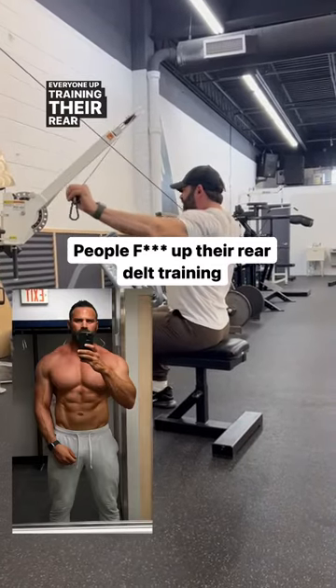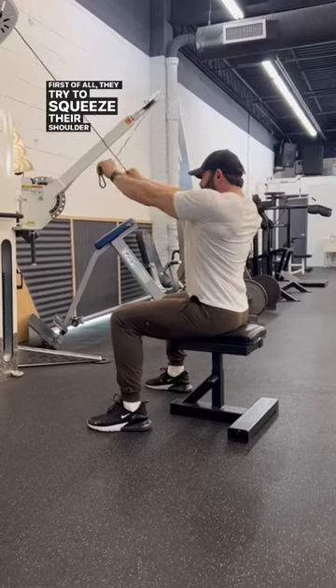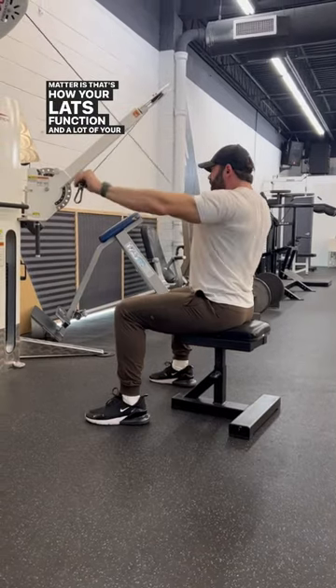Everyone messes up training their rear delts, and there are two major reasons why. First of all, they try to squeeze their shoulder blades together. They think that's better range of motion, but the fact of the matter is that's how your lats function and a lot of your mid-back muscles.